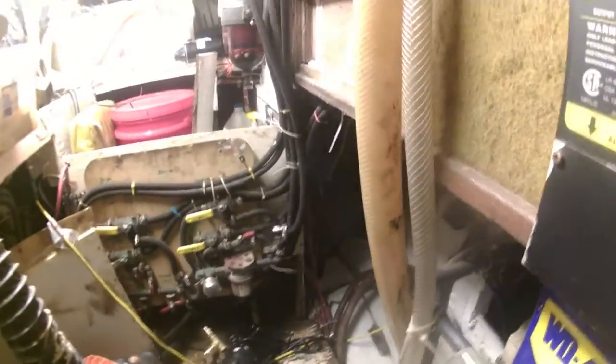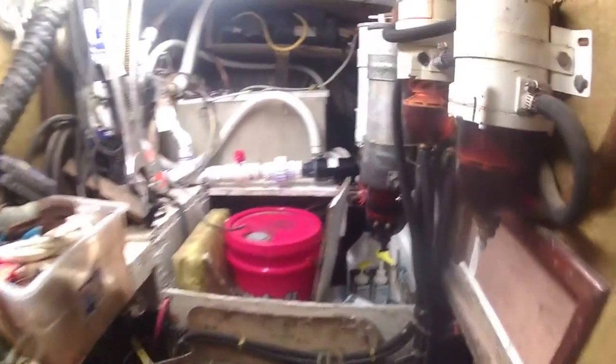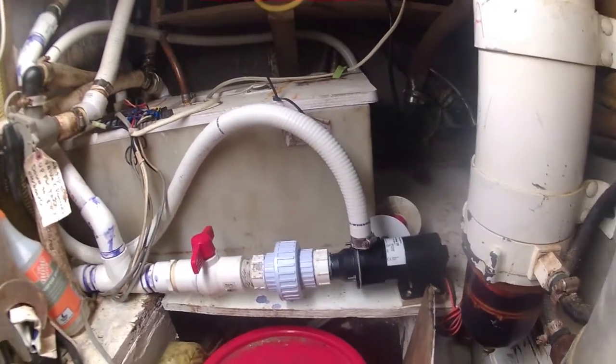Here we go, we're going into the engine room. In fairness, this is the engine room in the midst of significant project work in a couple of different areas. I'll talk about some of the recent projects we've done back here and some of the upcoming ones that are partway along.